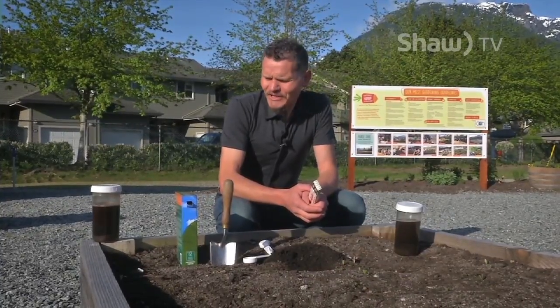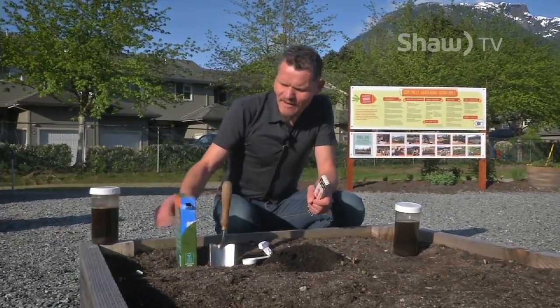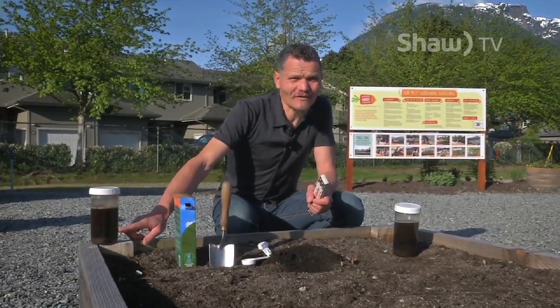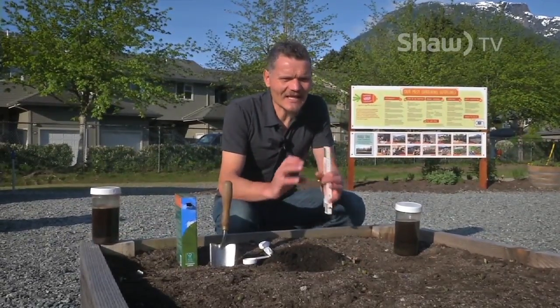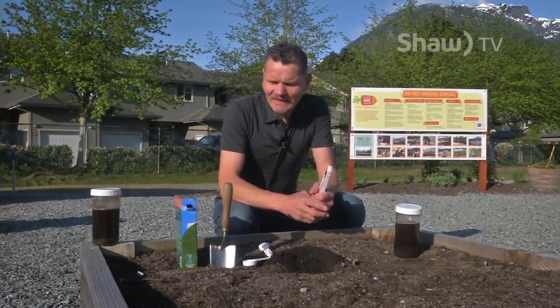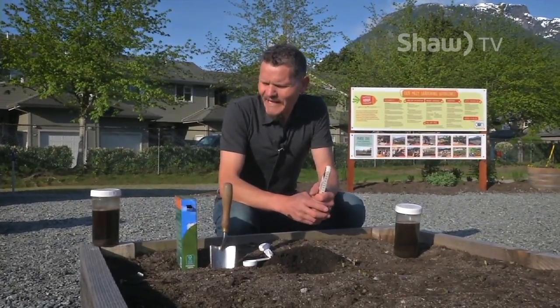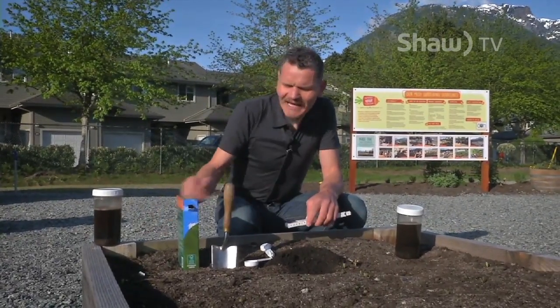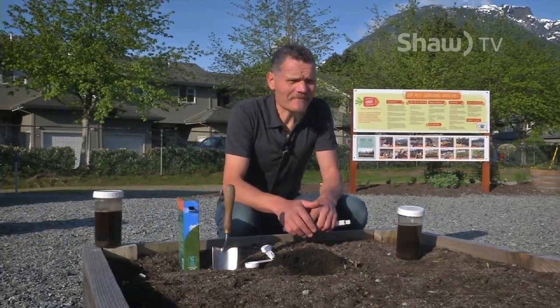For soil texture, ideally you'd want one-third sand, one-third silt, and one-third clay — that would give us a nice clay loam to plant in. Clay is important for the cation exchange and nutrient exchange in the soil. Since we have very little clay in that soil, I recommend adding a lot of good organic matter, like a rich compost.